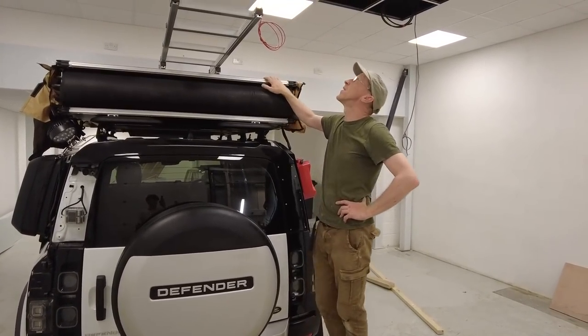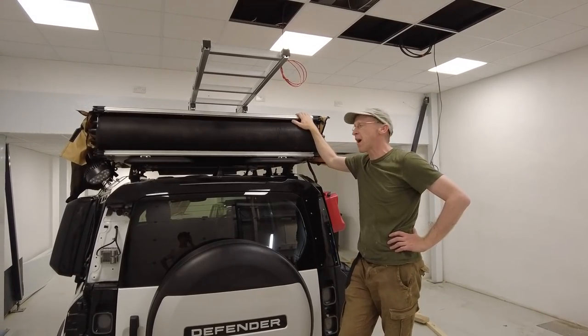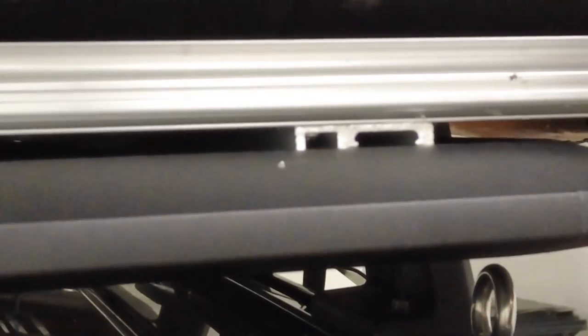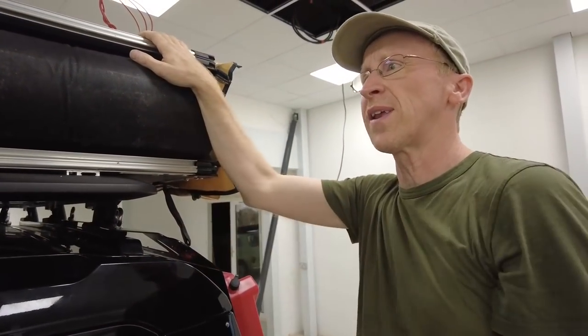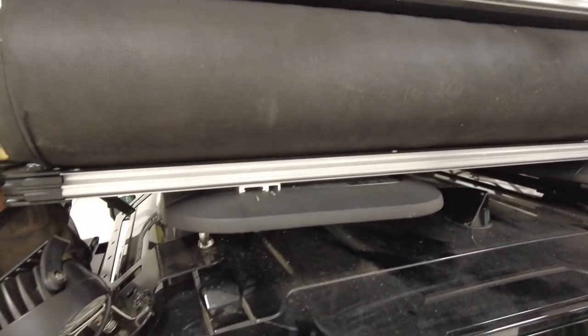We are nearly ready to flip it over. We've learned a couple of things — come and have a look here. We've scratched it. Will spotted it. So if you're doing this, it might be worth covering the back of your roof rack because as you push it on and slide it there's a chance of scratching. I'll put a bit of black paint on — no one will ever know.